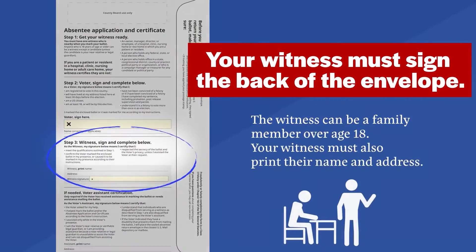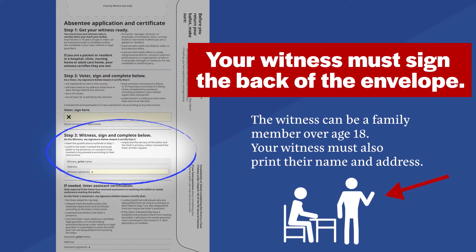Your witness must sign the back of the envelope. The witness can be a family member over age 18. Your witness must also print their name and address.